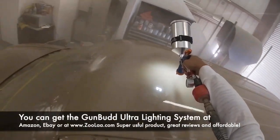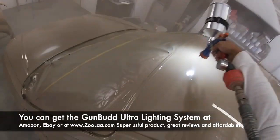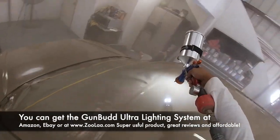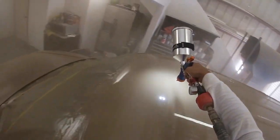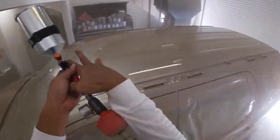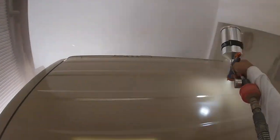A lot of people get screwed up with painting because they can't see. You need to make sure you're seeing the gloss lay on as you paint. If it looks glossy, you're good; if it doesn't, go back and hit it again. This is the second coat — we went around the whole car two times.